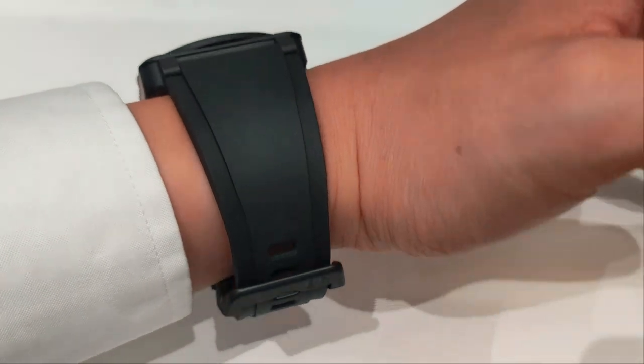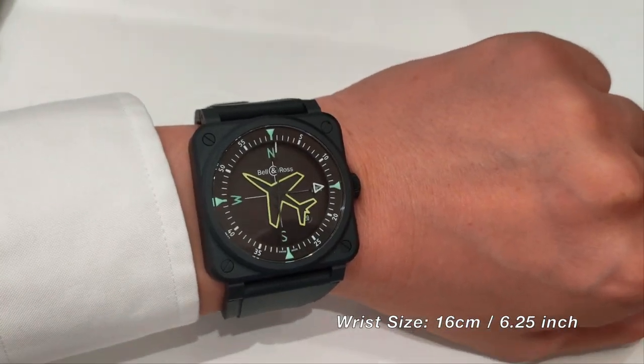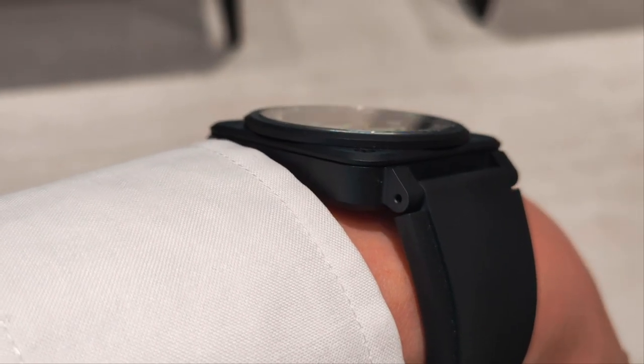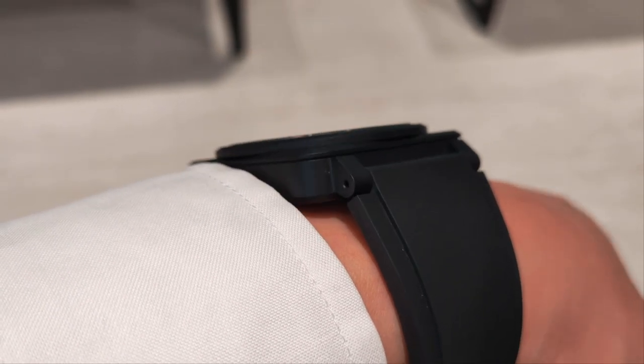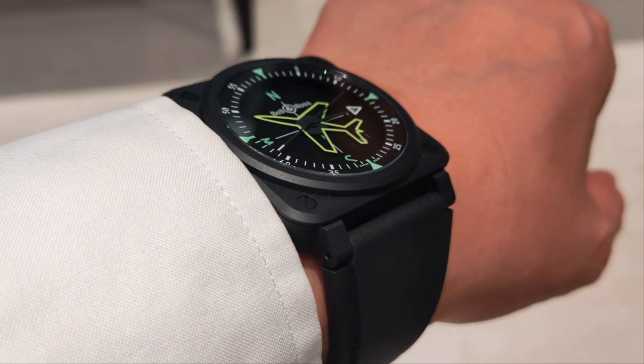The thing about Bell and Ross is that apart from making sure that its identity is cast on its case, they also make sure that their strap is recognizable. The broad case and strap makes even my girly wrist look manly — I know, I've got girly hands.